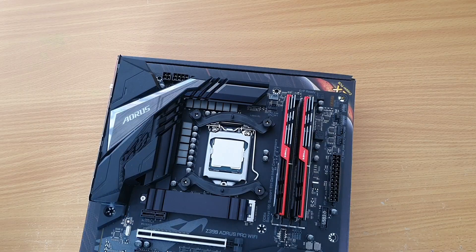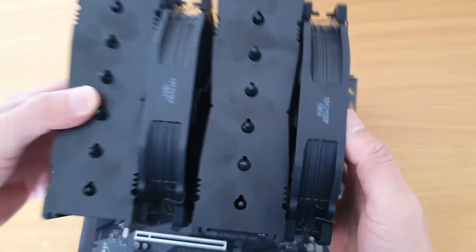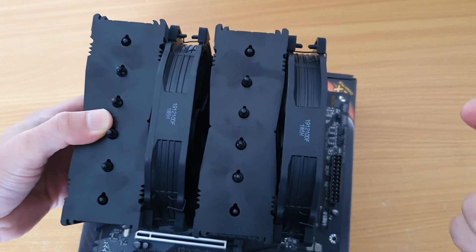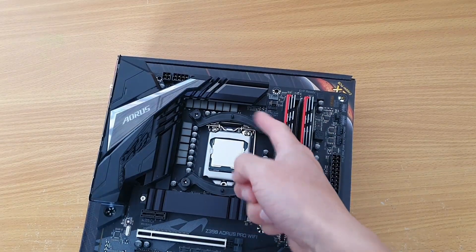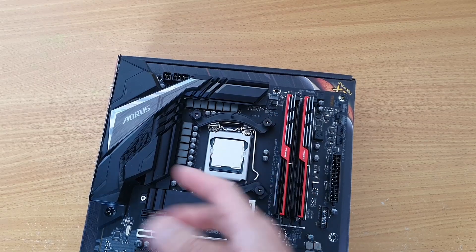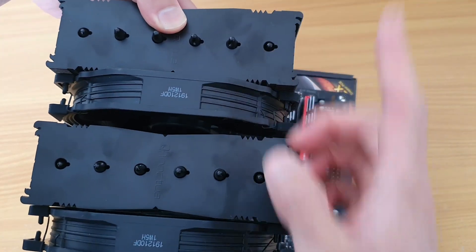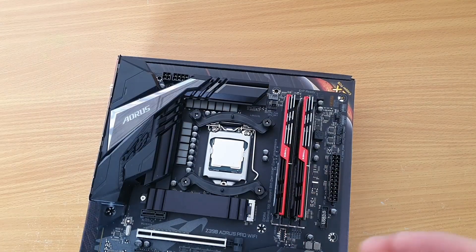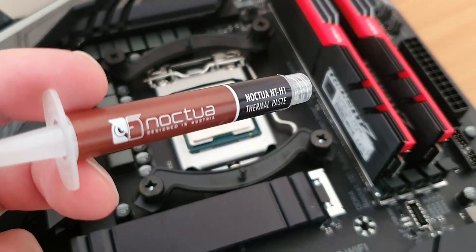I'm going to tell you why I mounted the brackets this way. It's because I want my fans to sit so that the airflow comes from the front of my case to the back. If I had mounted these the other way around, the fans would be pushing the air up inside my case. So it really comes down to which way you want the air to flow inside your case.